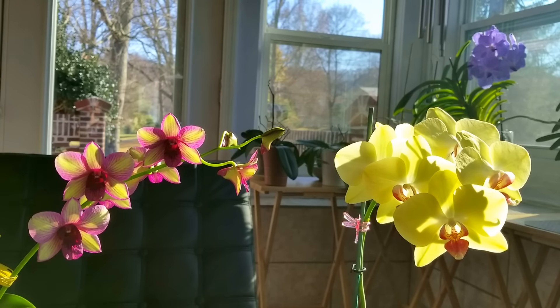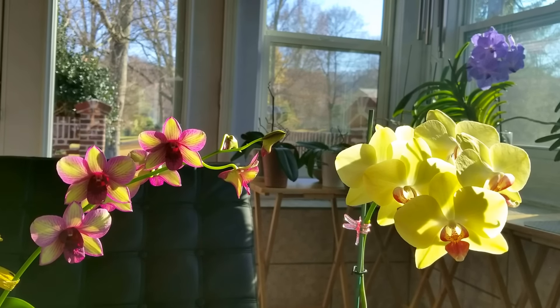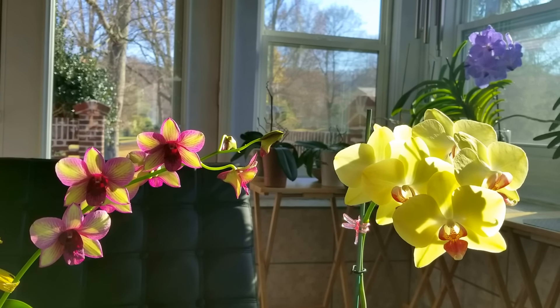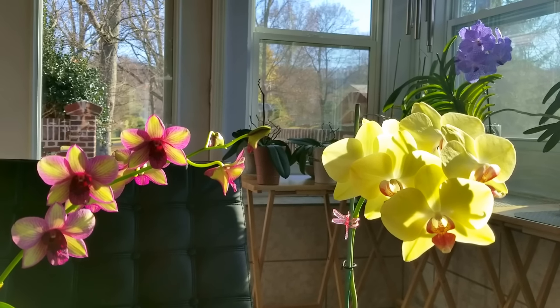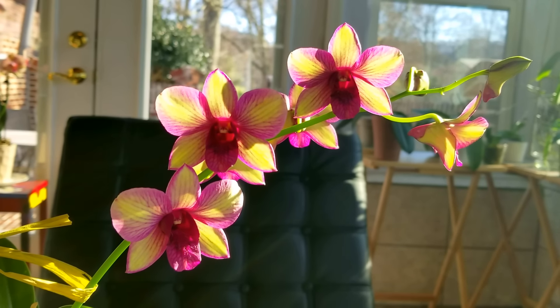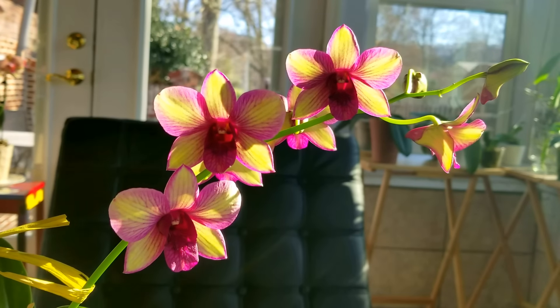Flower buds are very sensitive to changes in their environment. Bud blast is caused by a difference in temperature from the outside of the bud to the inside of the bud, or it's even due to air pollution. Wide temperature changes can cause flower buds to blast.